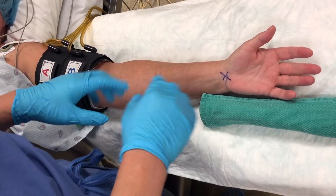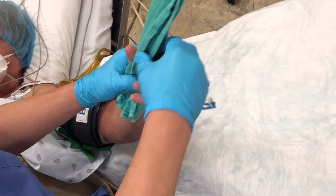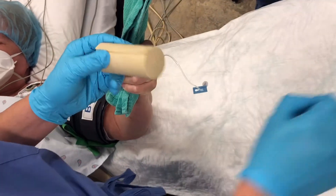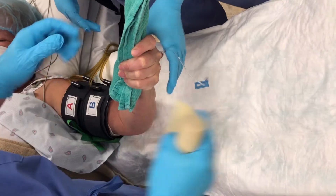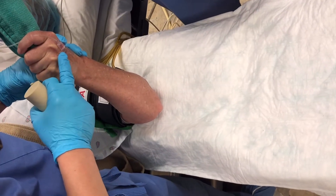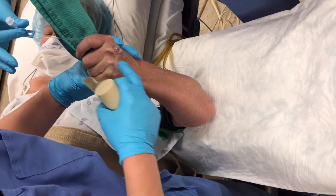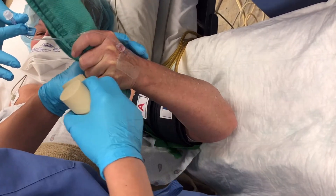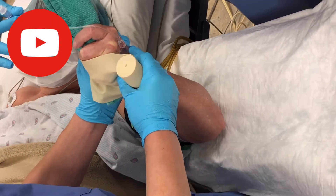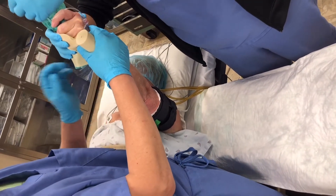Next we're going to exsanguinate the blood. Have the patient hold a green towel and squeeze the hand. Put a 22-gauge IV with a small extension tubing. This tubing is for injection of the lidocaine — half percent lidocaine. Have the patient raise the hand up to exsanguinate the blood.